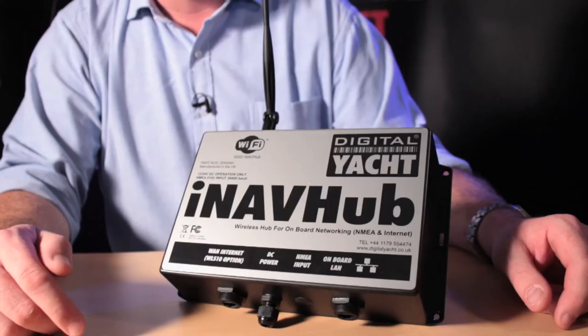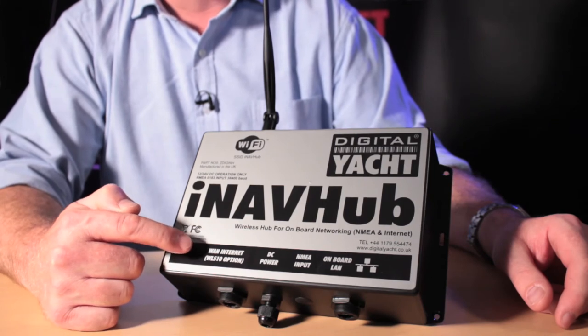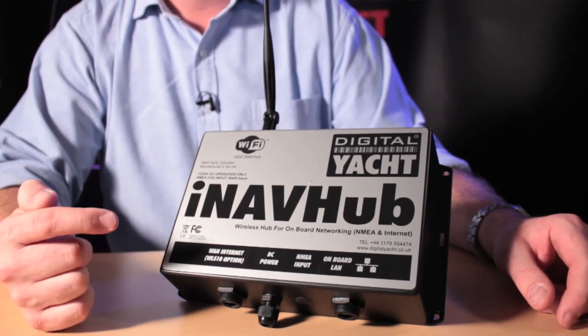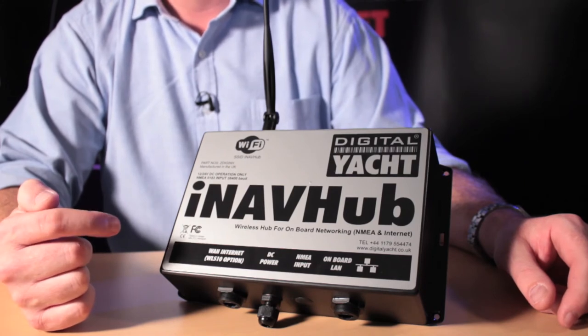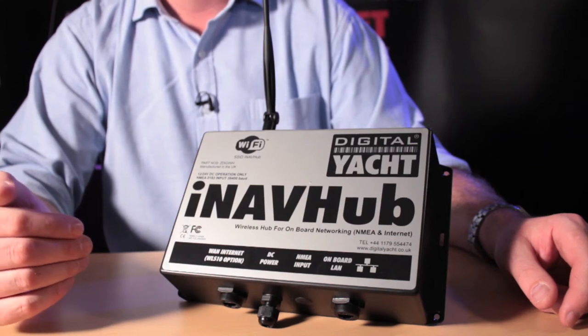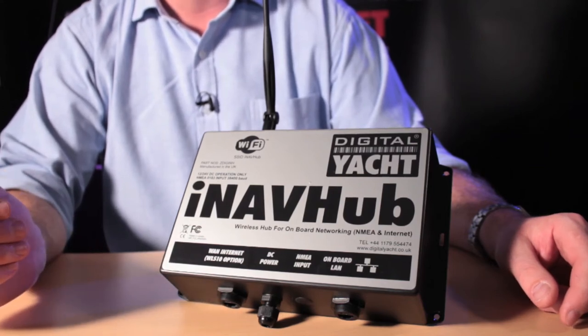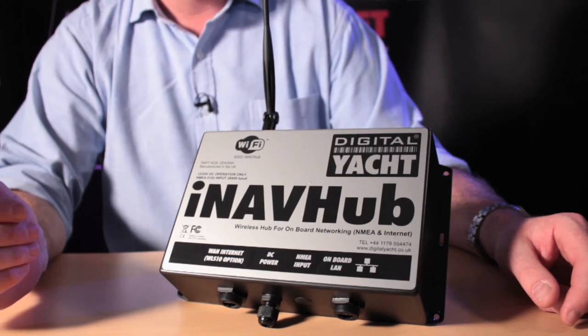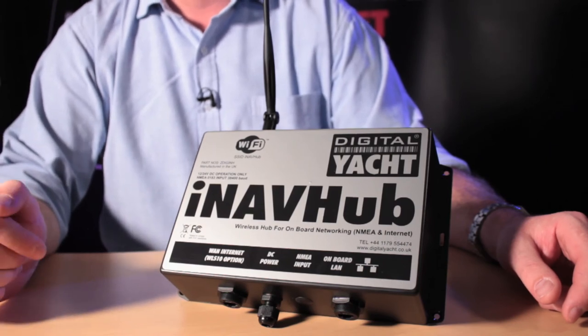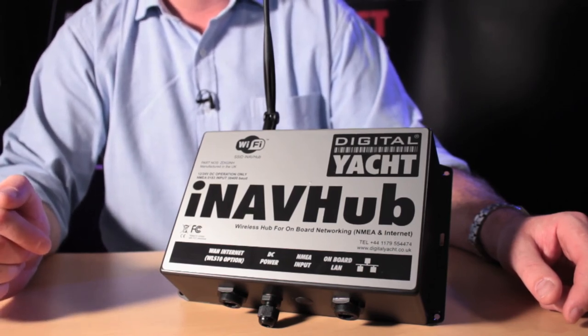Let's just take a look at iNavHub and the connections that are available. Firstly, we'll see here one called WAN, or Wide Area Network — that's used to connect to the internet. You can connect to the internet through our WL510 high-power Wi-Fi device or any other device that supports an internet WAN type connection, such as a satellite broadband unit or a 3G/4G unit with a LAN type connection. On the other side, we've got the LAN — the local area network — which is a wired connection if you want to plug into a local PC or Mac.